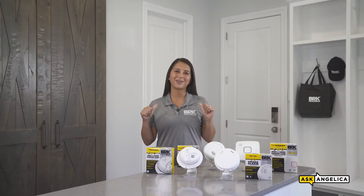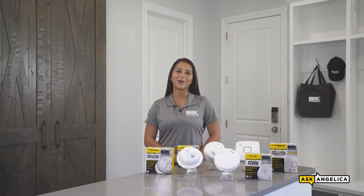Welcome to Ask Angelica. I'm Angelica with BRK, your trusted reliable partner for fire safety products since 1958. In this video, we'll discuss the benefits of 10-year alarms and their easy installation process.